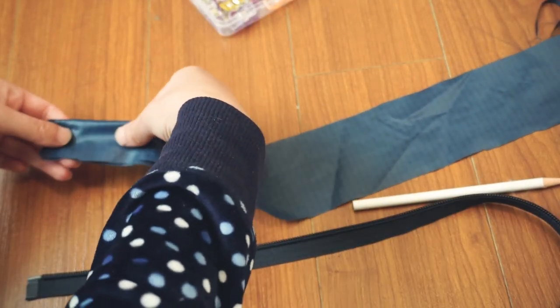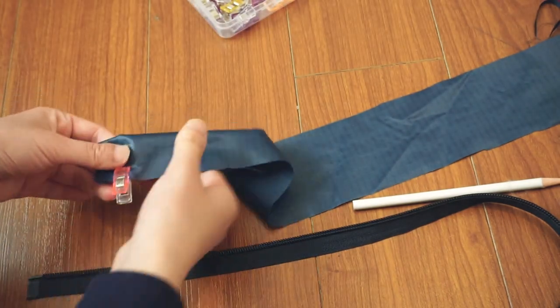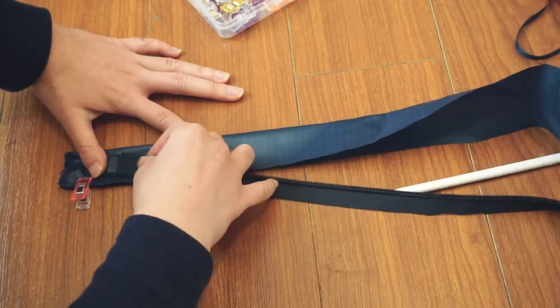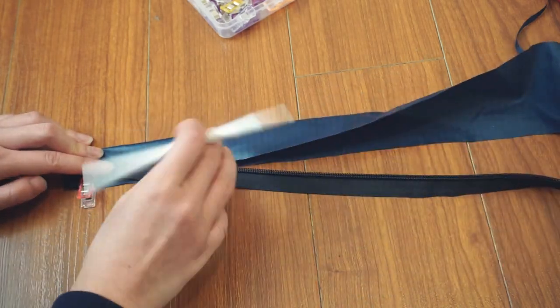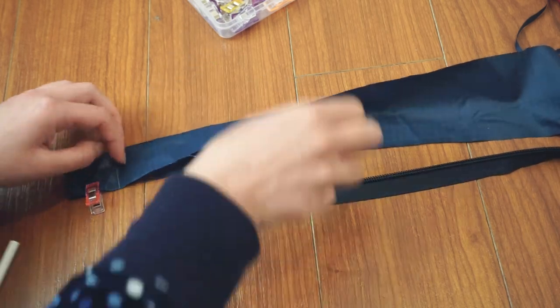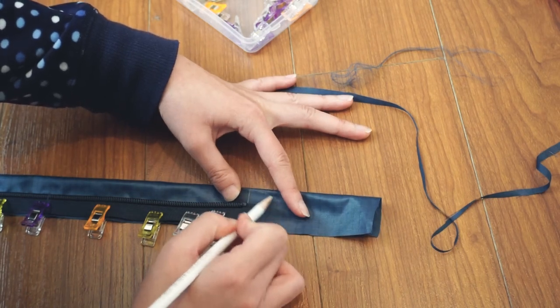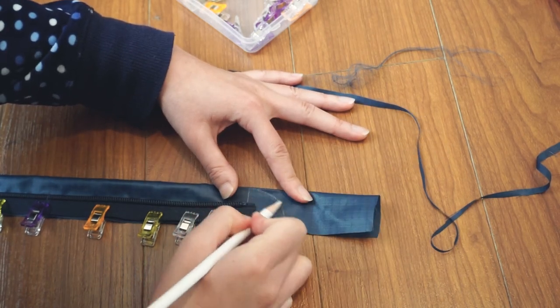At this point I put aside the collar because I'm actually installing the zipper next. To do this, I took a long strip of fabric and folded it in half right sides together — this is going to be the zipper facing. I wanted the zipper facing to start a little bit above the bottom of the zipper, so I made a mark for where the zipper ends and where I wanted the facing to end. On the top side of the zipper, I drew a curve as a guide for where to sew, and then I sewed along that curve as well as along the mark I made on the bottom of the facing.